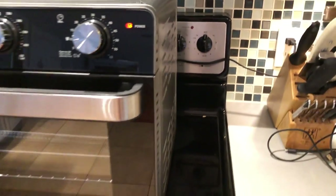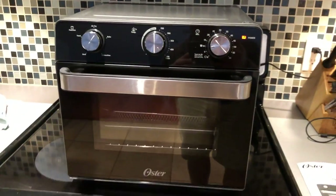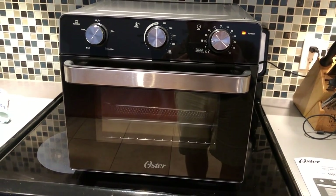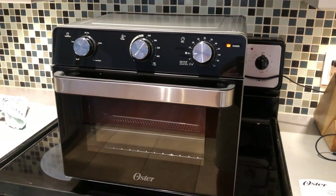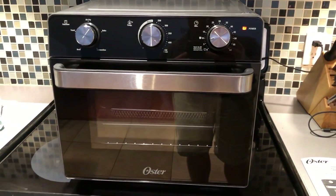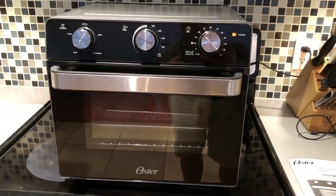It is the Oster — here's the model right here — countertop oven with air fryer. A lot of people have been using these for a long time; we have not. But heating up some chicken nuggets, making a sandwich, or warming up an old piece of pizza keeps us from having to use the microwave or heating up the entire oven. So we're gonna go ahead and let this run and check back in when we do our first round of food later this evening.